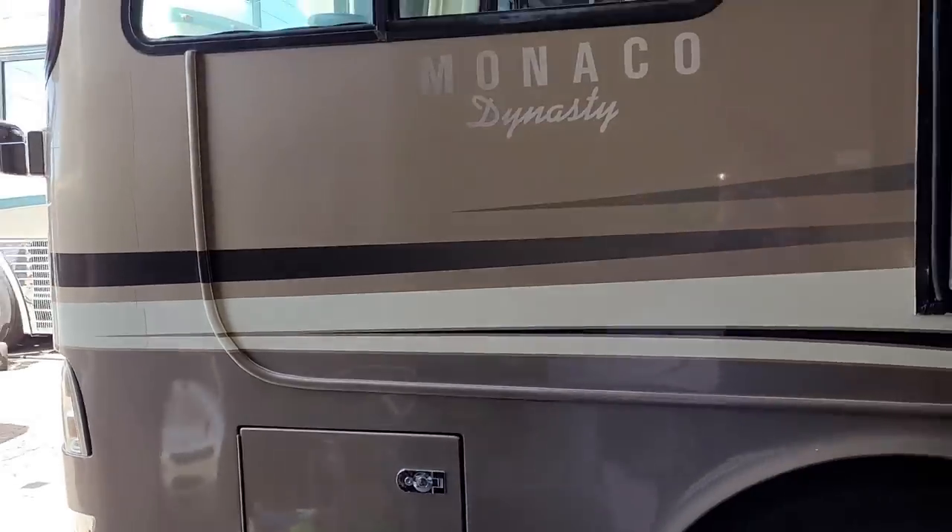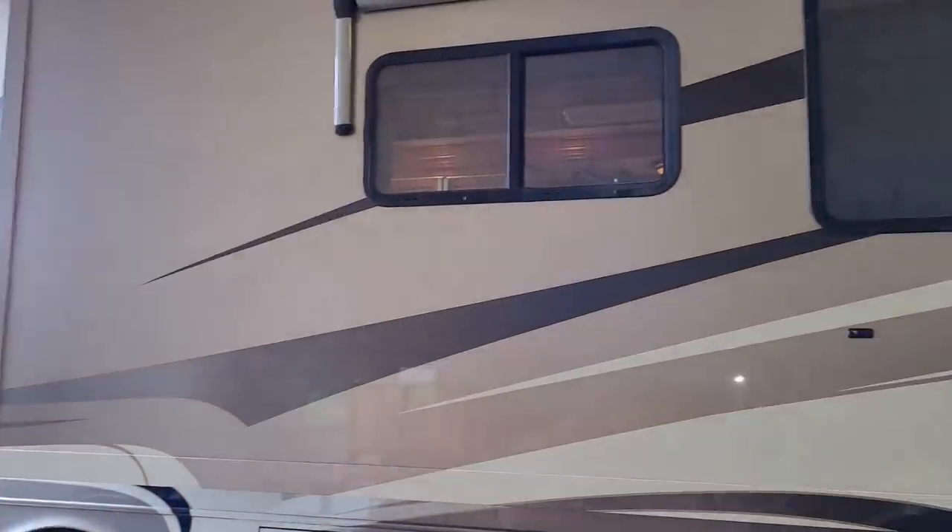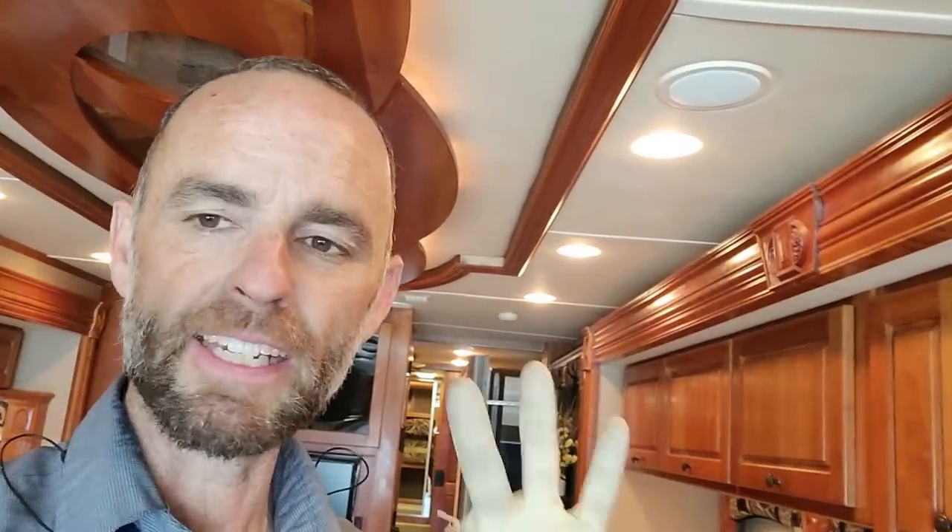Hey guys, today I'm going to try to make a video real fast. It's going to have to be fast because I don't have a lot of time today. I've got a 2009 Monaco Dynasty with an AquaHot hydronic heating system. A customer is complaining that there is heating on one zone but not on two other zones. This has three-zone hydronic heating on it.